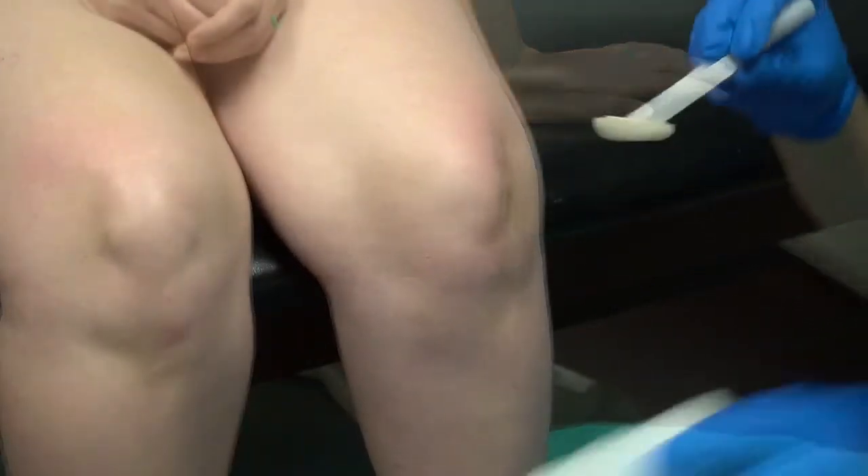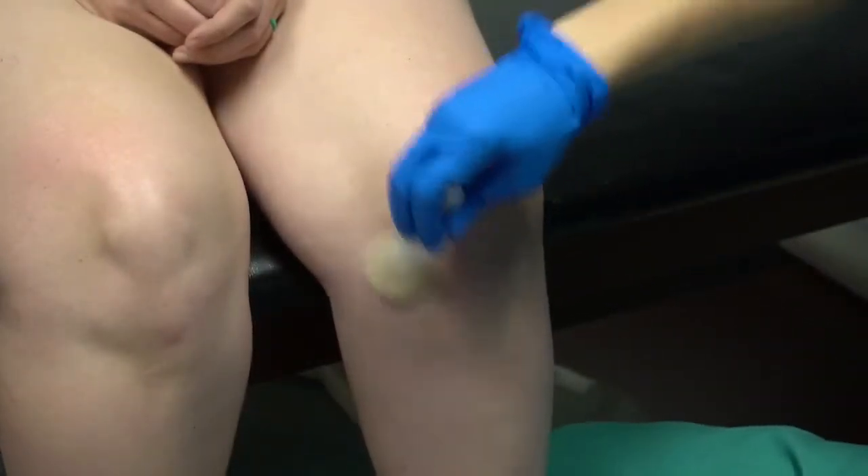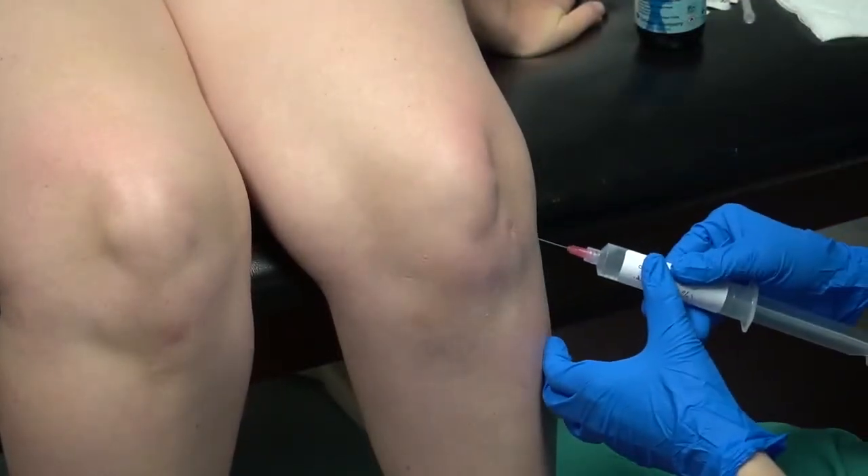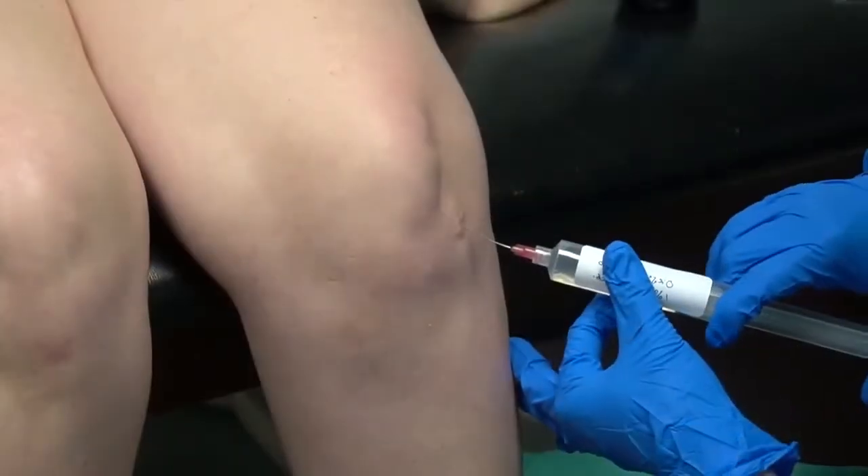Place the patient in either a supine or seated position and sterilely prep the knee. Anesthetize the anterior lateral and anterior medial standard portal sites with approximately 15 cc's of anesthetic, creating a wheal.